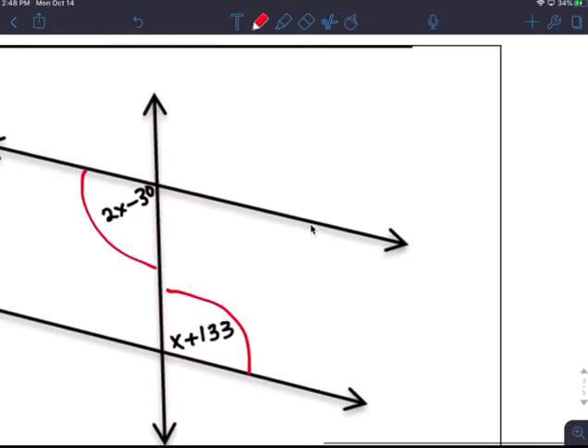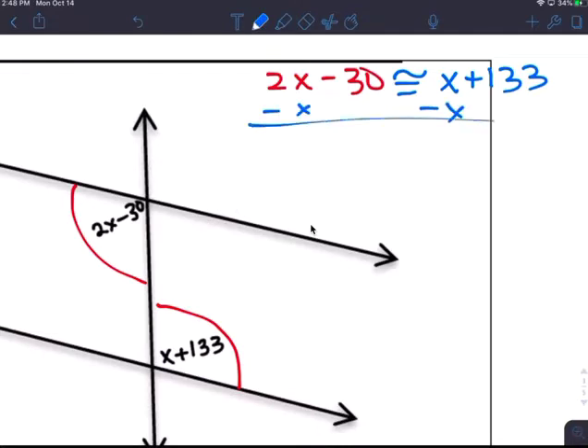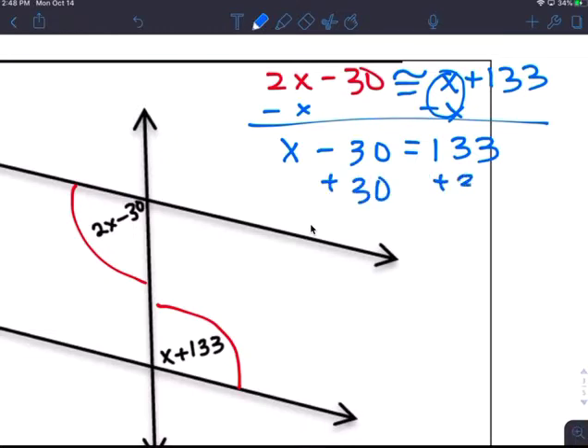Because they are congruent, you set up: 2x minus 30 is congruent to x plus 133. Subtract x from both sides: x minus 30 equals 133. Add 30 to both sides: x equals 163.